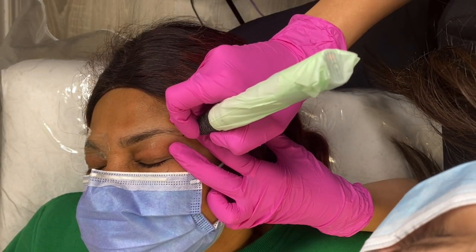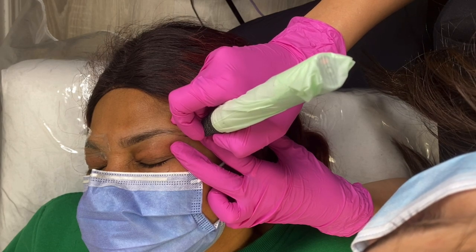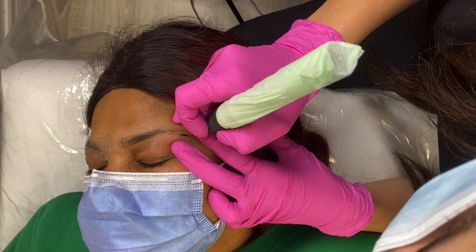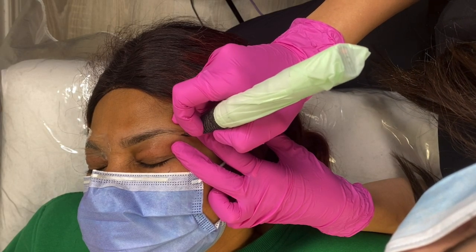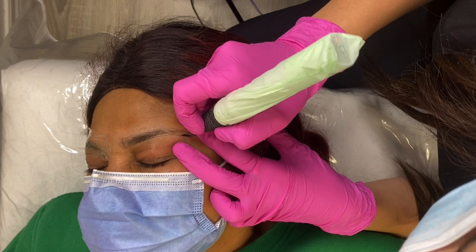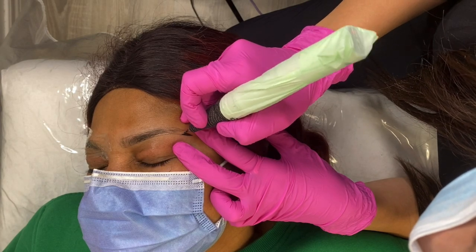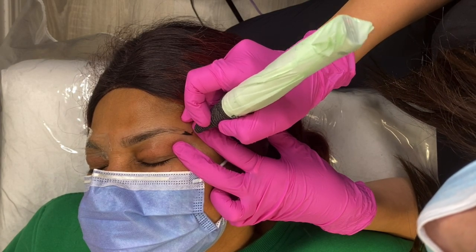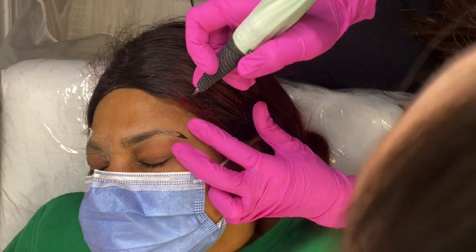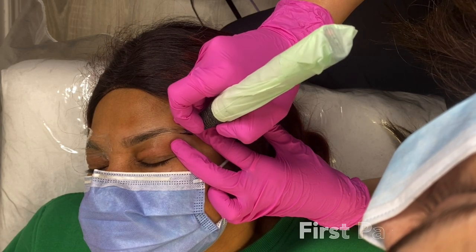Here we go, we're about to begin shading. Throughout the video you're going to see me do what is referred to as a scissor stretch — stretching with my pointer finger and my middle finger. You might see other artists stretch the skin differently; some like to stretch horizontally right across the whole brow, but you basically just have to find what's comfortable for you. I always like to begin shading at the tail of the brow and work my way toward the front.